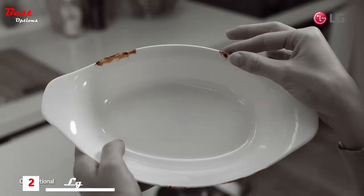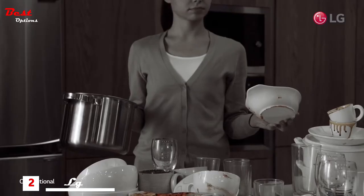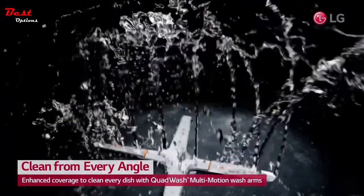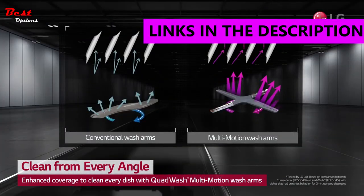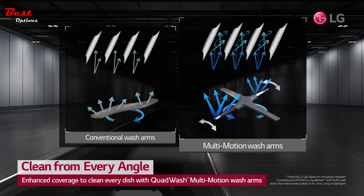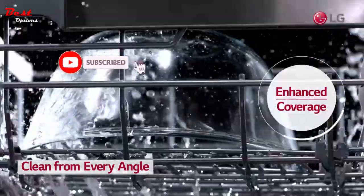Is your dishwasher cleaning all of your dishes, even those hard-to-reach nooks and crannies? With LG Quad Wash, clean all of your dishes sparkling clean the first time. With four spray arms instead of two, LG Quad Wash also includes multi-motion arms that rotate back and forth while spinning, providing enhanced coverage to clean every dish on every rack.